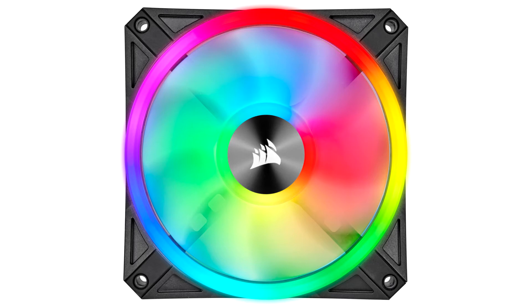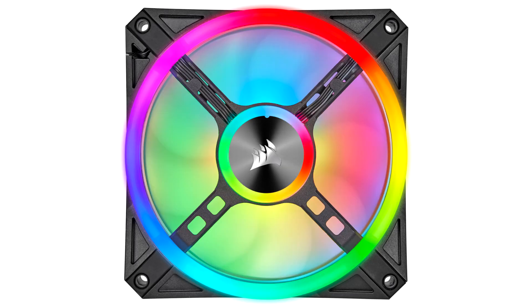Corsair designed the new fans to allow both the front and back lights to be visible from the side, resulting in a cool look from every angle — assuming RGB lighting is your thing, but it's a safe bet that it is if you're checking these out. To minimize cable clutter, the multi-fan kits come with the lighting node core module included.